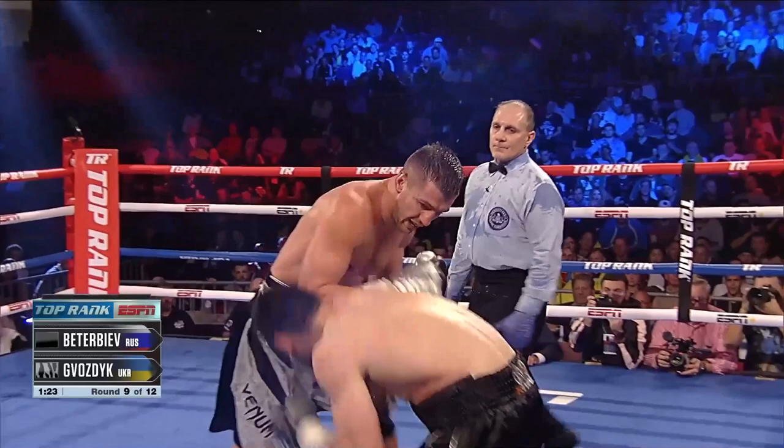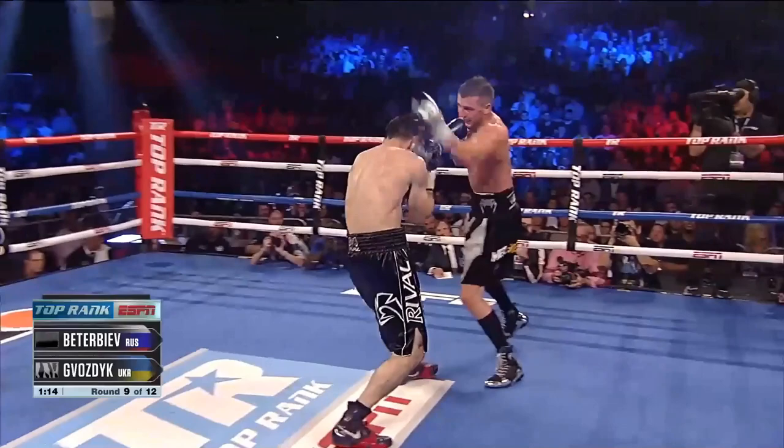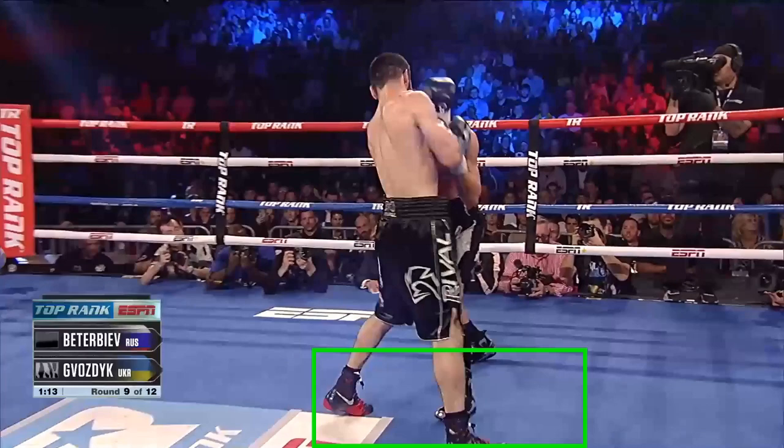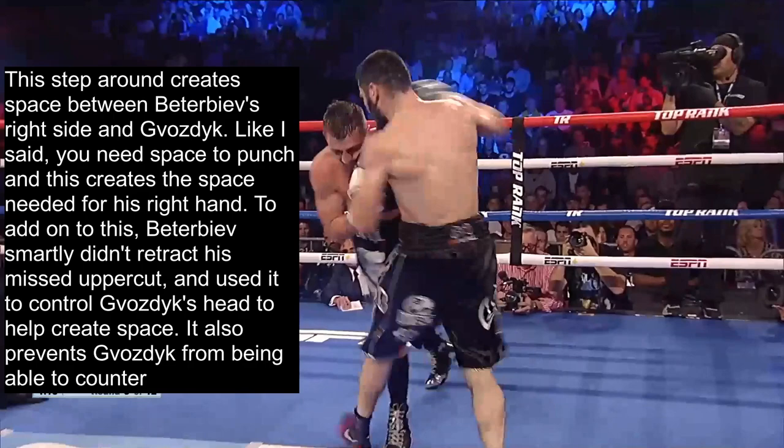Here we're going to see Better Biav prevent a clinch. As he's coming in and attacking, he throws an uppercut which misses. Now it looks like Bozdig is going to clinch, and he could also counter Better Biav here. However, what Better Biav is about to do will actually prevent both options from Bozdig. Better Biav steps around laterally, and this step around creates space between Better Biav's right side and Bozdig.